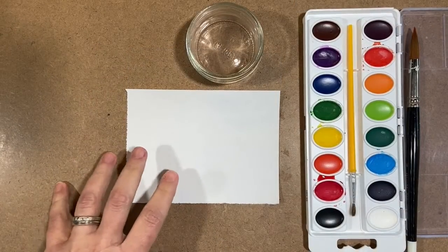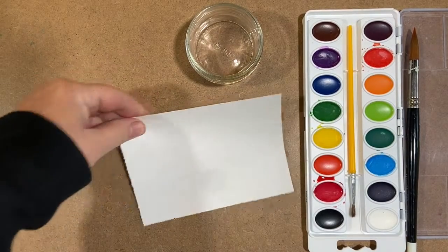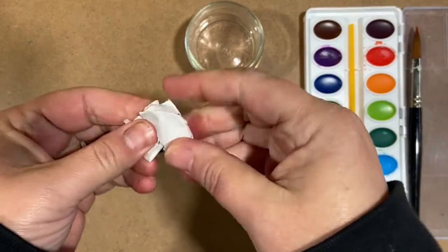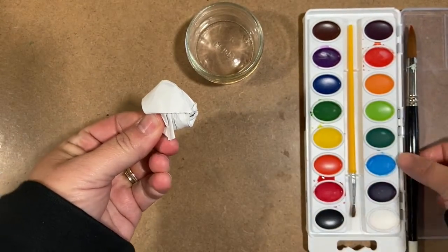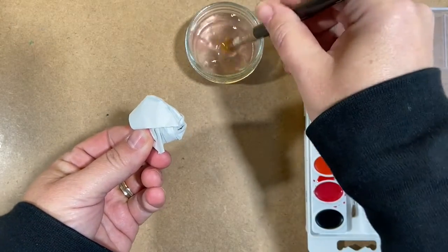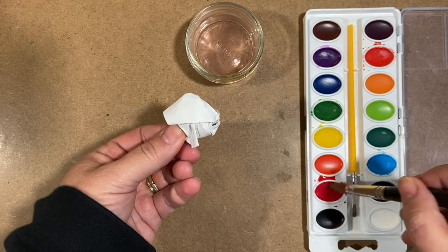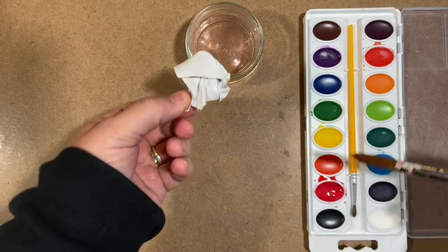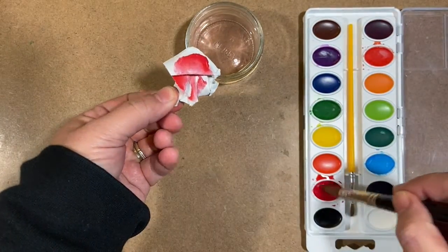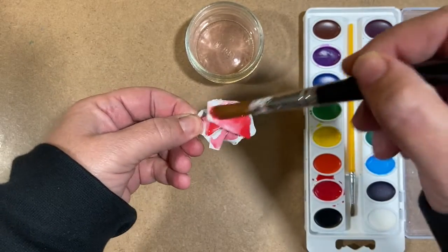Once we have our small piece of paper like this, we are going to carefully pick it up and then we're going to crumple it up. What we're going to do is put watercolor on here — we're going to put three colors. I'm going to paint the outside of this. I want my paint to be good and wet — use a bunch of water.